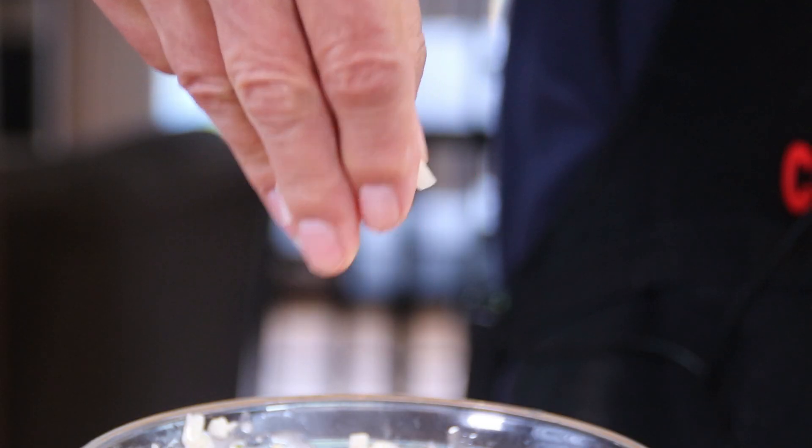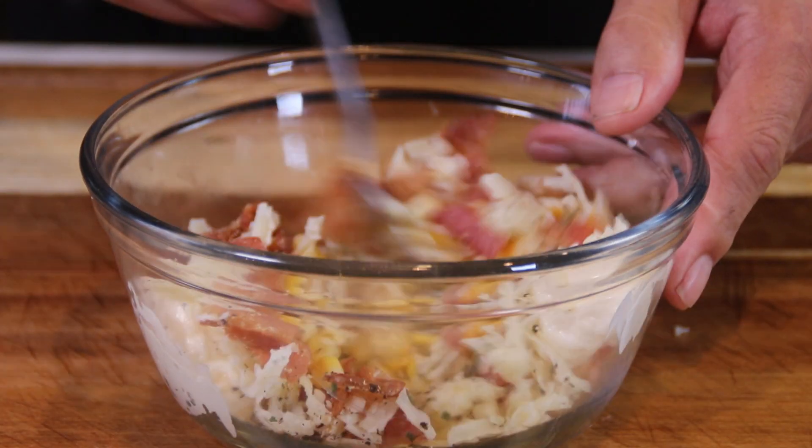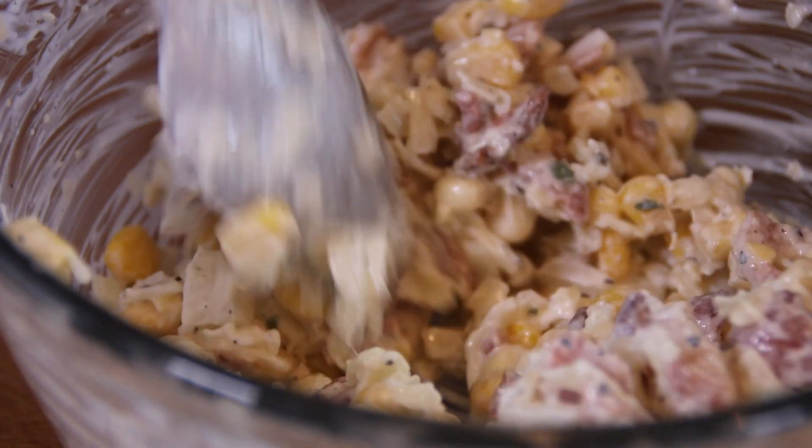A quarter of a small onion, finely chopped. Grab a spoon and mix everything until it's well combined. You can go ahead and taste test this because there's nothing raw in it — go ahead guys, I dare ya.